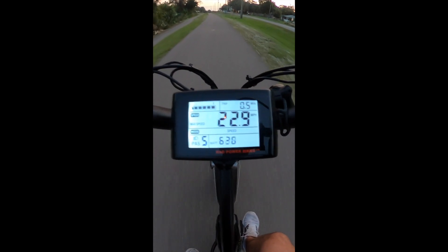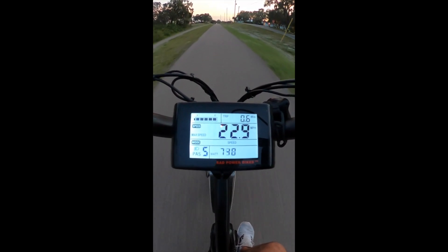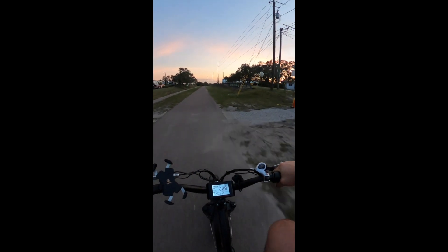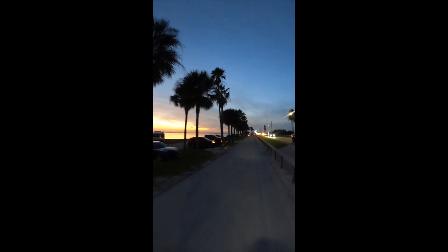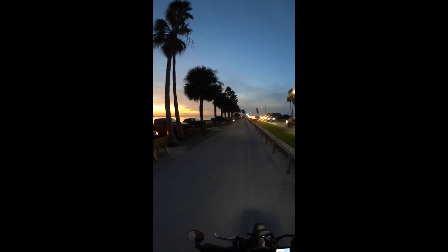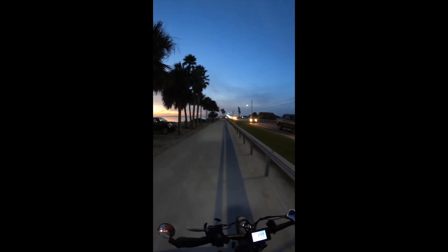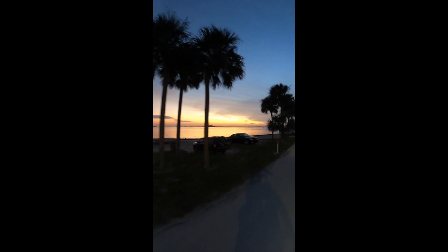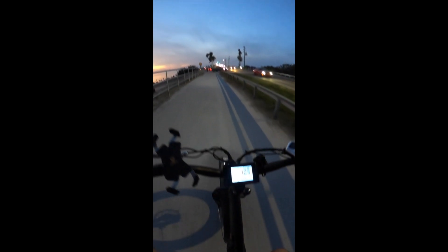22.9 mph — I'm about 250 pounds. That is a Rad Rover 5. I'll take it all day. Pretty unbelievable — all this seems to be working.